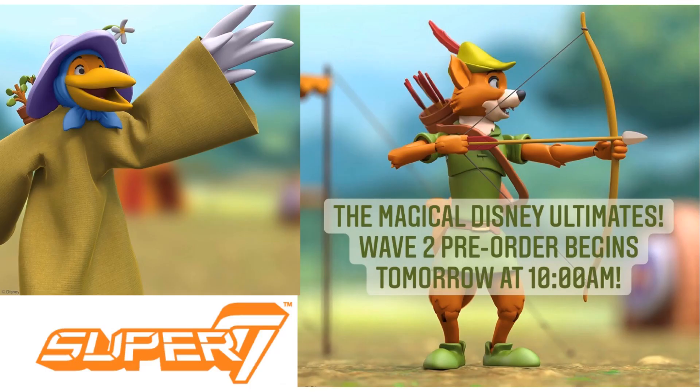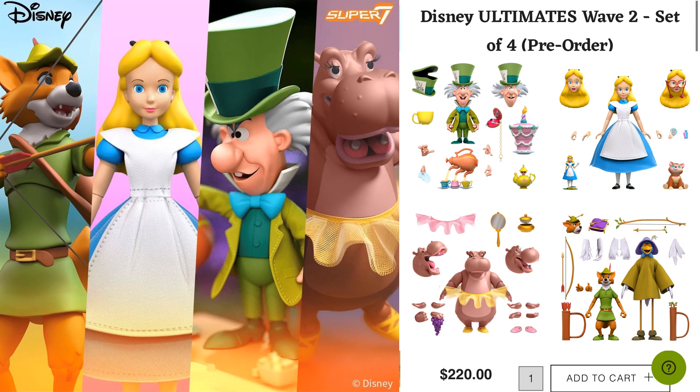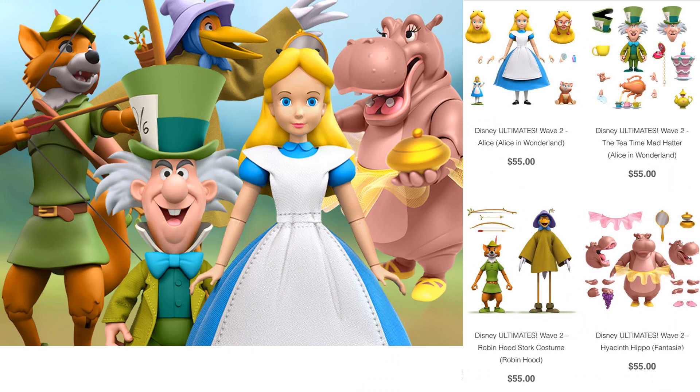Wave 2 started hitting and being announced. They first teased us with this image of Robin Hood in disguise and the pre-orders went up. If you want to buy the set of four figures, it's $220 for all four together, and you had until June to get the pre-orders in. If you want them individually, they're $55 each and they are made to order — whoever orders them is going to get them.